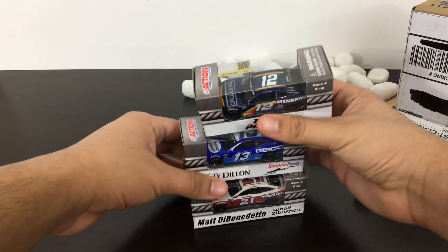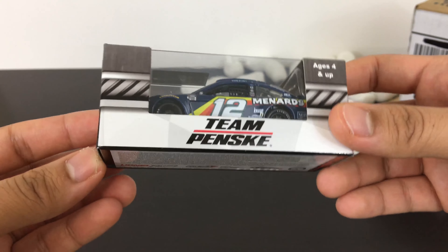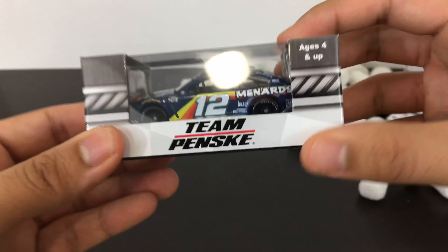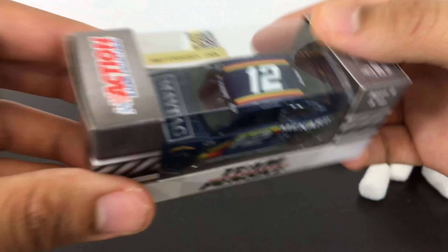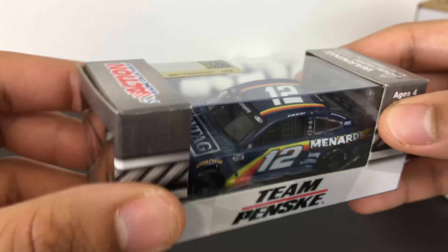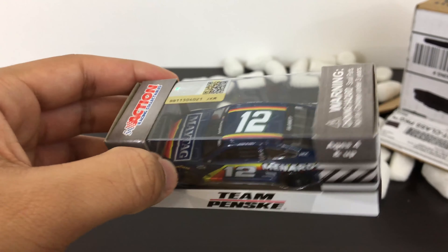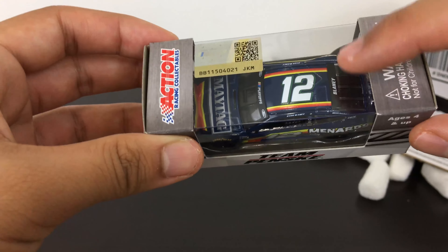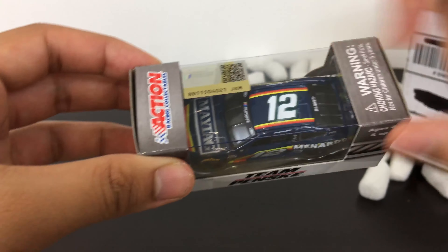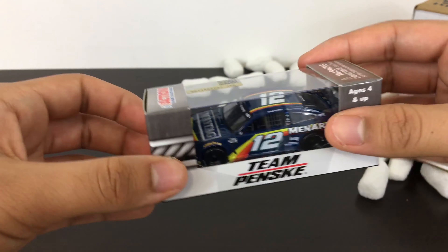Here are the new diecast that I got. Starting with this one — we have Ryan Blaney's 2020 Darlington throwback diecast. Pretty cool, pretty neat. I've been waiting for this one; I had to have it for my Blaney collection. It has the playoff markings — the silver spoiler. I wasn't really a big fan of the playoff markings this year. I'm curious to see what they're going to do this year since the names are going to be on the front and back too.